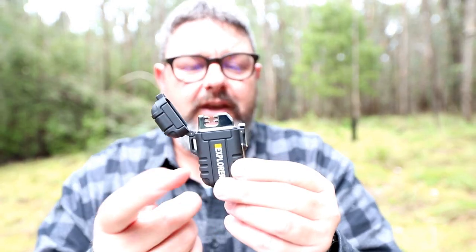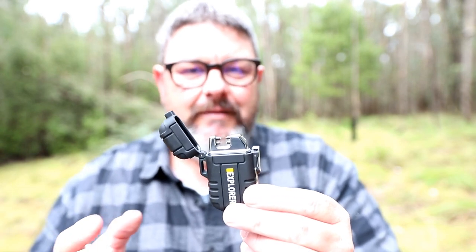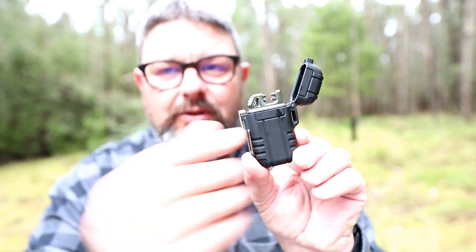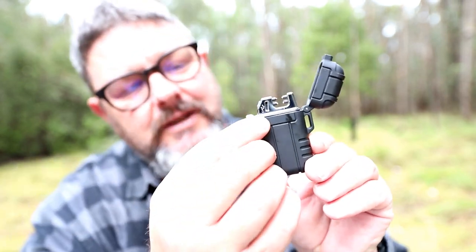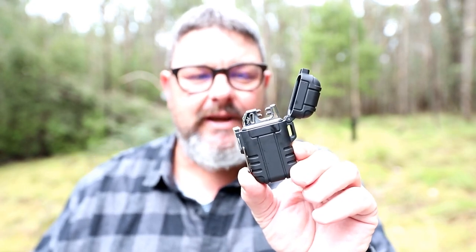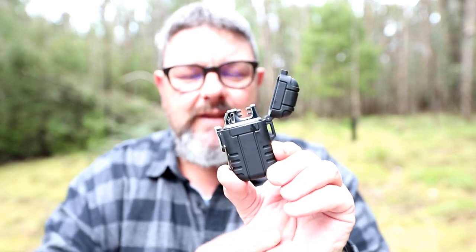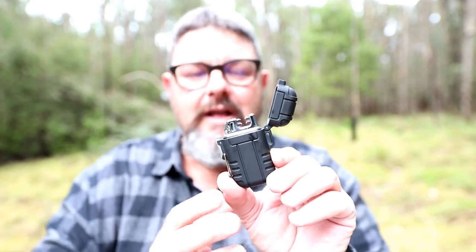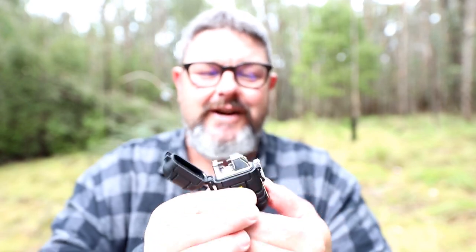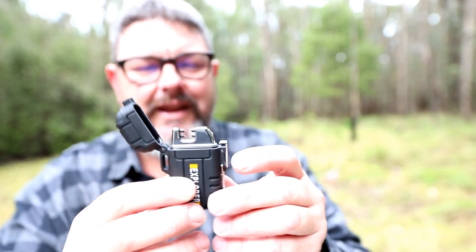One of the really awesome things with this lighter, other than being windproof, waterproof, and drop-proof, is that it's rechargeable. On this side there's a micro USB port, and you can charge it from any USB device. So you don't have to worry about fuel like you do with little Zippos. If you do run out of battery, you can charge it back up and away you go. I just reckon that is one of the coolest devices I've ever reviewed on this channel.